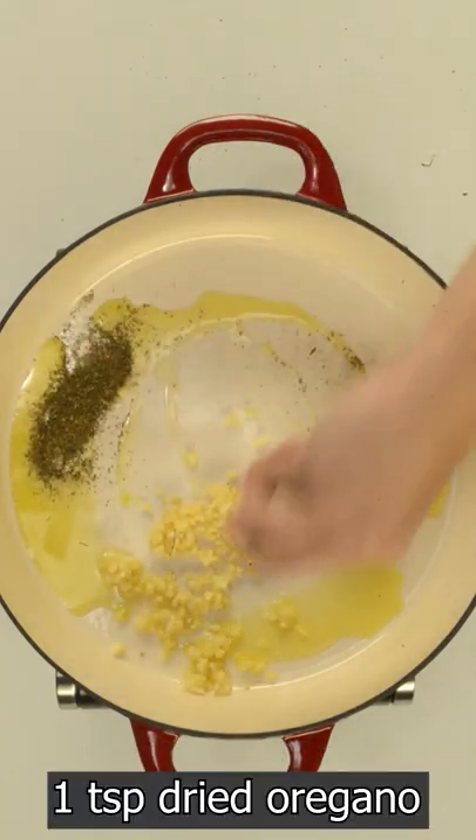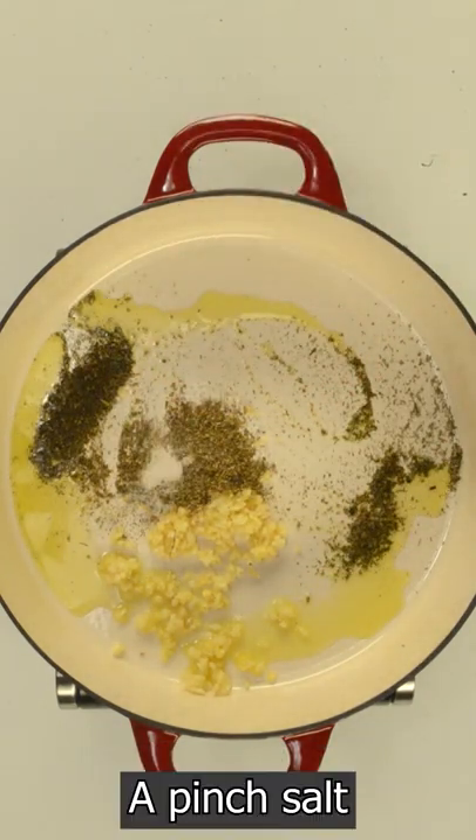To make it, heat olive oil over medium heat and cook garlic, dried herbs, salt and pepper for one minute.